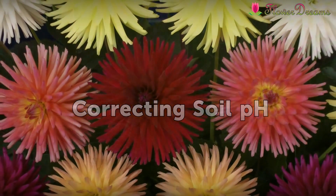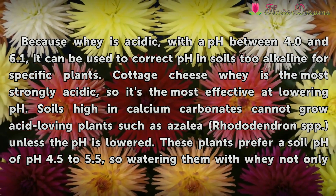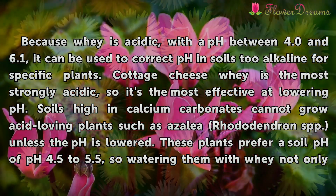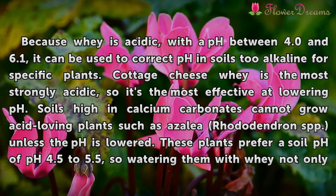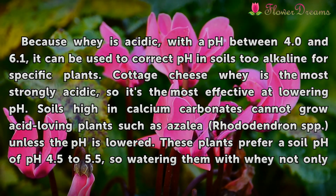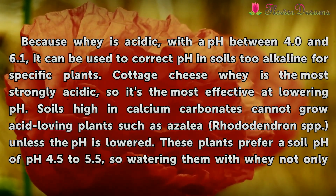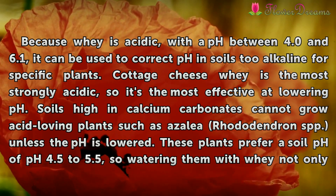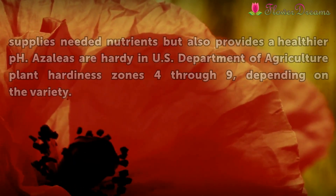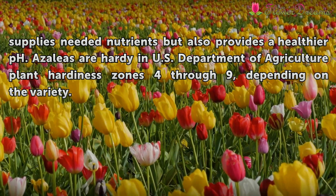Correcting soil pH. Because whey is acidic, with a pH between 4.0 and 6.1, it can be used to correct pH in soils too alkaline for specific plants. Cottage cheese whey is the most strongly acidic, so it's the most effective at lowering pH. Soils high in calcium carbonates cannot grow acid-loving plants such as azalea and rhododendron, unless the pH is lowered. These plants prefer a soil pH of 4.5 to 5.5, so watering them with whey not only supplies needed nutrients but also provides a healthier pH.